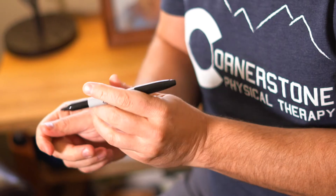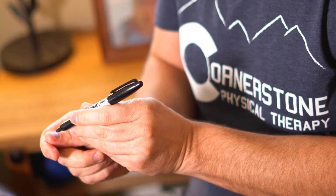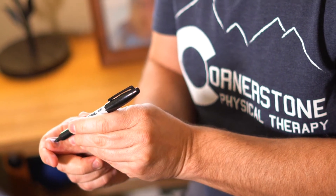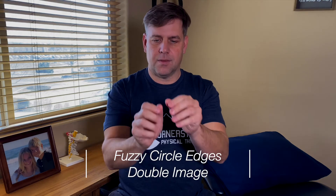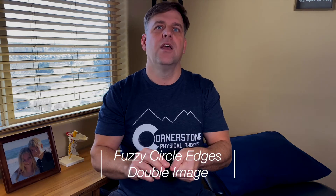Put the dot on your dominant hand using your non-dominant hand. I like using a circle because it gives you an edge to monitor — if your circle is getting fuzzy or you're seeing a double dot, you know your eyes are not working together. We want to see a clear, single image.